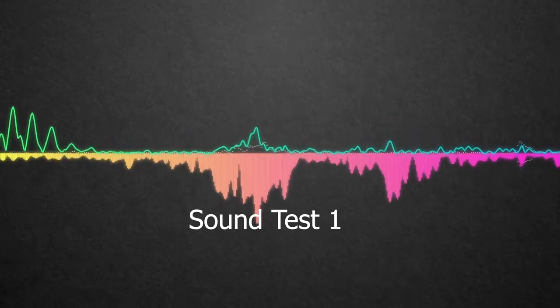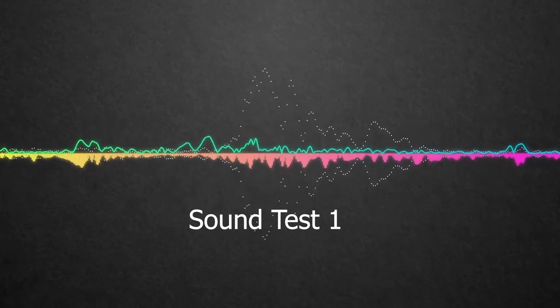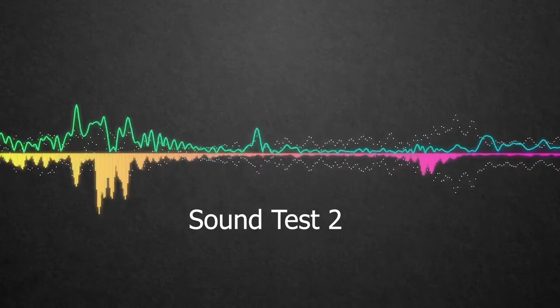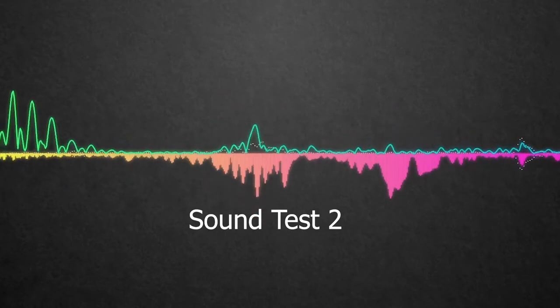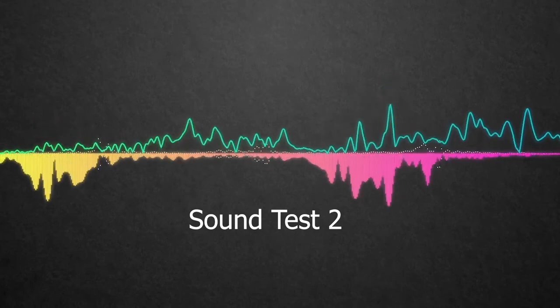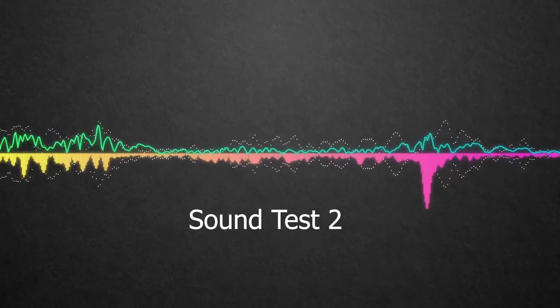Let me know down in the comment section below which one you think sounds better, or if you can spot the difference. This is how the microphone sounds when it is placed on its included stand, and now I am bumping the desk to see if this microphone picks it up. Anyways, what do you guys think? Let me know down in the comment section below — I'm sure to reply to every single one of your comments. Consider hitting the subscribe button, as it means so much to me, and like the video if you did. Thank you for staying tuned to the end and I'll catch you in the next video.